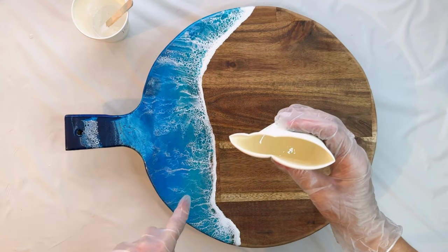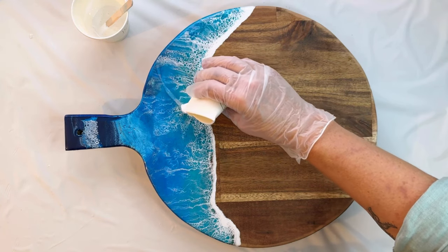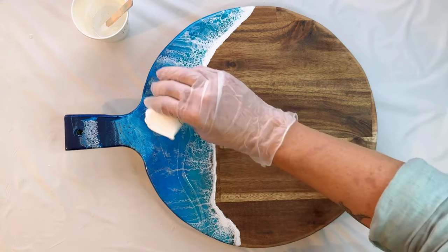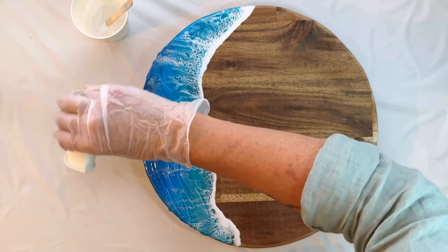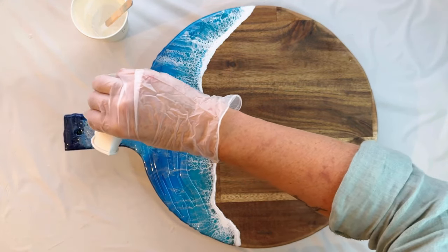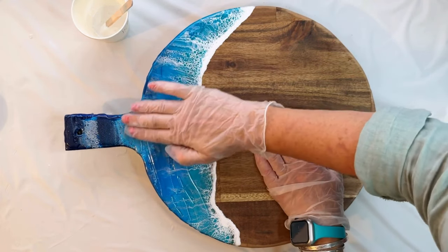Visualize a new wave and pour a line of clear resin across your board. Now pour the remaining clear resin across the sides and top of your board, staying inside the wave line.